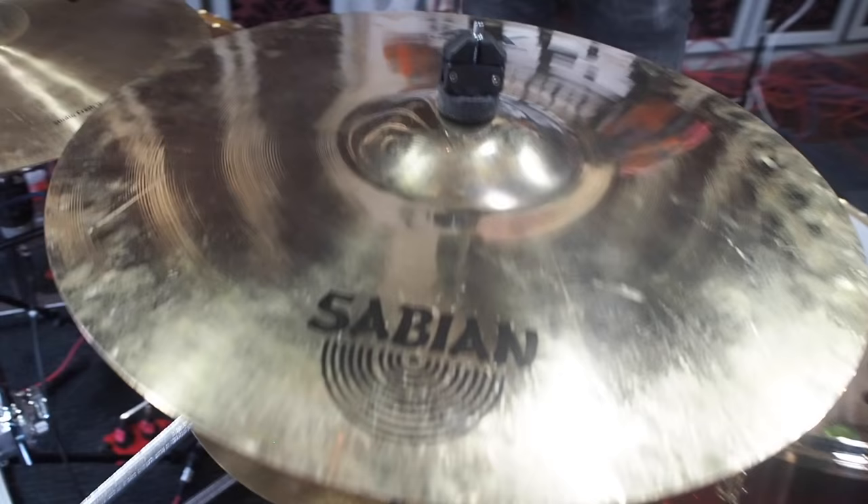And here we have an AAX Explosion Crash, 19 inch, made by Sabian. We love explosions — we have multiple explosions here.